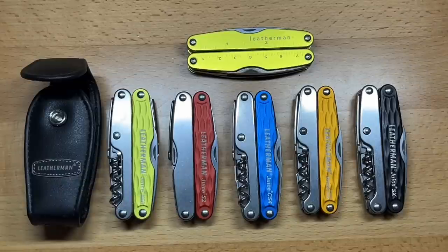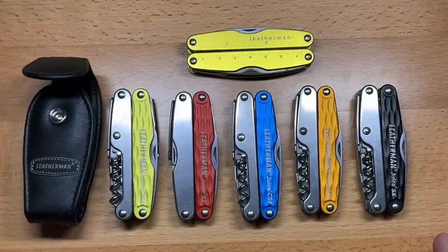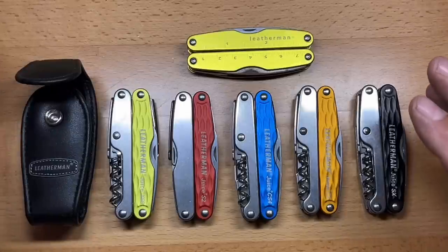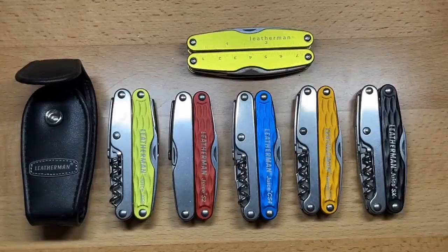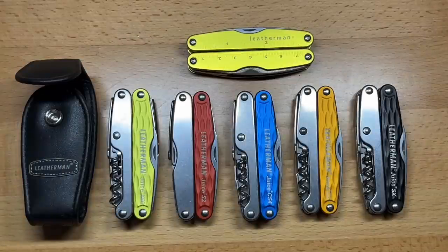Welcome back to the Tool Crib. Today we are going to be talking about one of the more popular multi-tools that Leatherman ever produced, and this is the Juice line of tools. What made these so popular was the fact that they are the most pocketable of all the Leathermans, with the exclusion of some newer tools like the T-Series, which don't include pliers like you had in these. This is one lineup that Leatherman really needs to turn their attention back to, or at least this size of multi-tool.